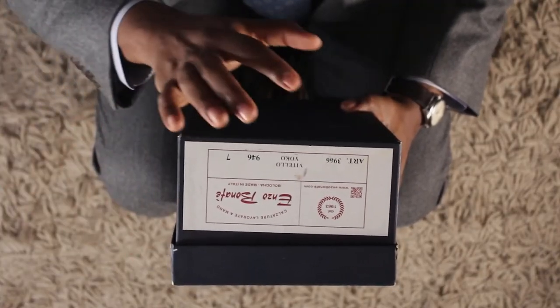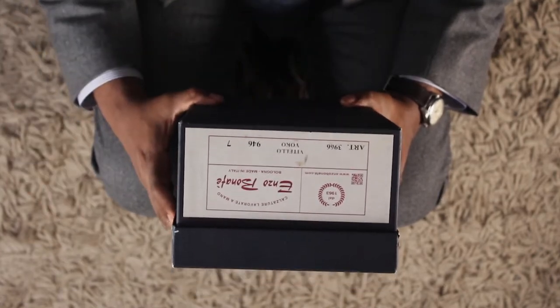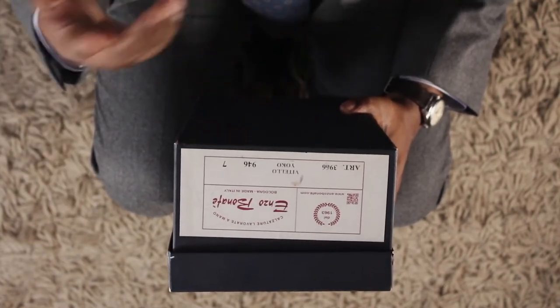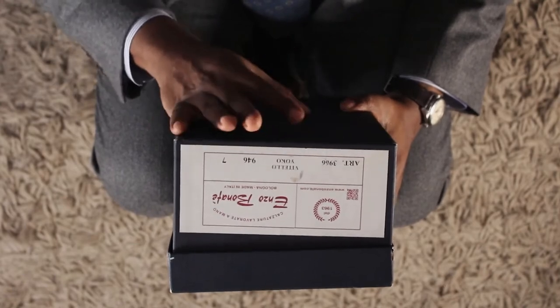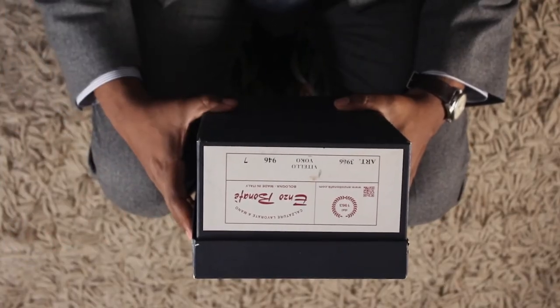But back to the box. Item number here is 3966 — Enzo Bonafi has probably hundreds and hundreds of styles of shoes, and this number identifies this style. On the Vitello Yoko — that's the color of the shoes, the burgundy color. And the 946 is the last. Enzo Bonafi has so many different lasts. The last is the piece of wood that the leather gets stretched over that gives the shoes their shape. And the 7 here — that's my size. I wear 7 UK, which is equivalent to an 8 US. Now let's get to the unboxing.